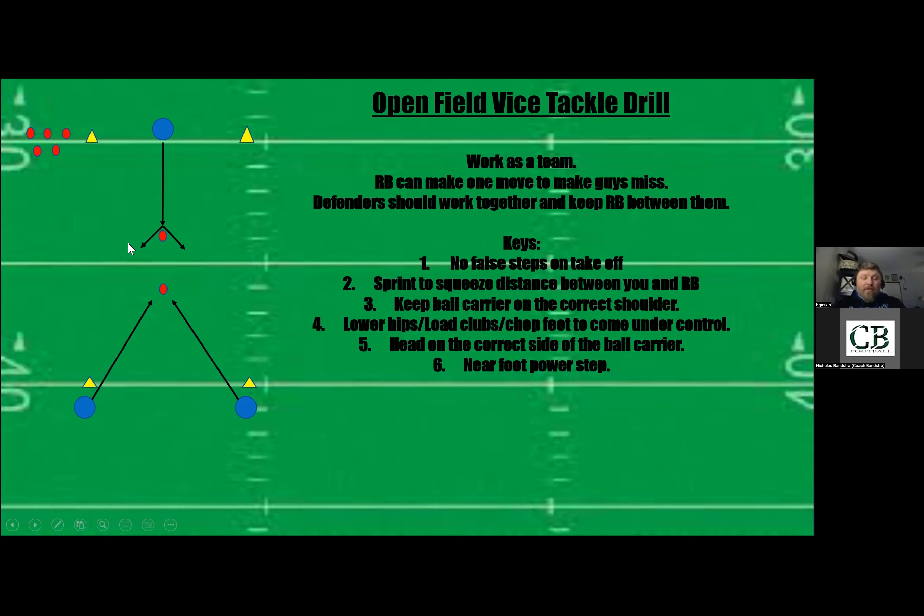The key is getting to that cone as fast as possible so when the running back sprints forward, the defenders beat him to the cone and have a good solid base. When he makes his cut, they can go either way. If their feet are narrow and they're still getting there, they won't be able to react well to the running back's move — they might overrun the tackle or be out of position. They should end with one guy having his inside shoulder and one with his outside shoulder on the ball carrier, squeezing the ball carrier so he has nowhere to cut.